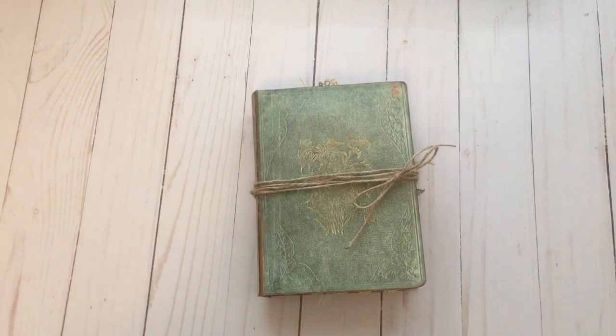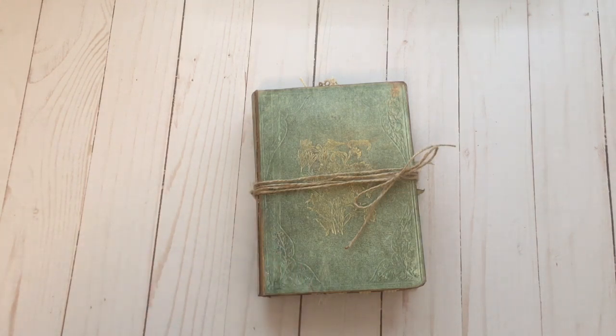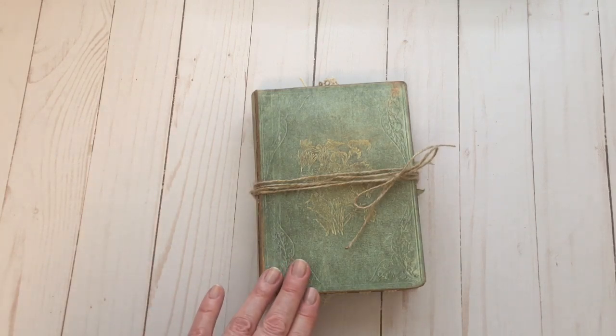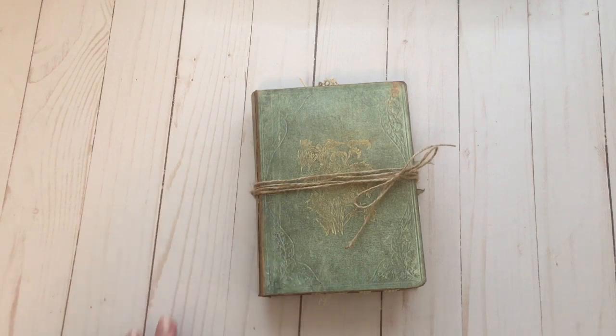Hi everyone. I am back today with my May design team project for the Graphics Fairy. This month I have created this little botanical journal. I get so inspired just scrolling through the various bundles that you can find on the premium membership site. There are so many different florals and birds and butterflies throughout a variety of the bundles. This project has been on my mind for a little while, and when the Emma bundle came out I realized that this book cover printable was going to be perfect for this project. That's what I've used for the cover.